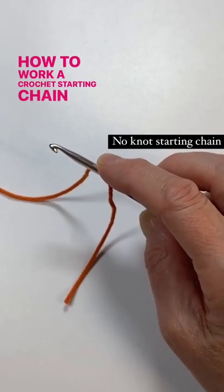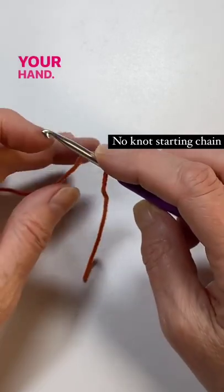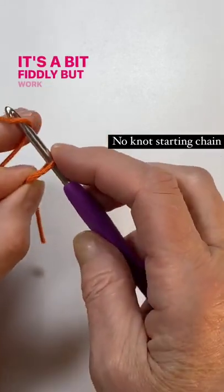How to work a crochet starting chain without a slip knot: just hang your tail end over your crochet hook nearest to your hand, grab where these two cross, and hold on. It's a bit fiddly, but work a few chains into that loop.